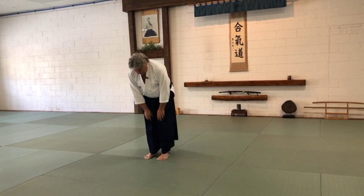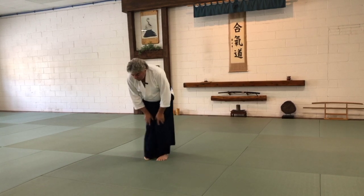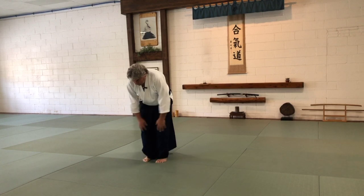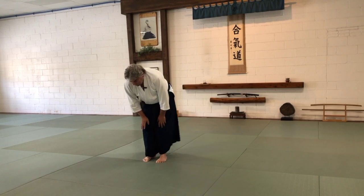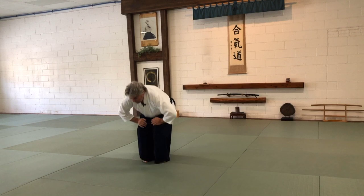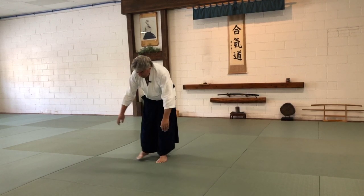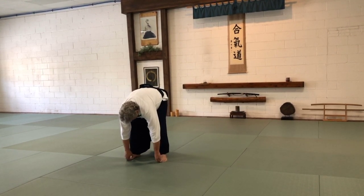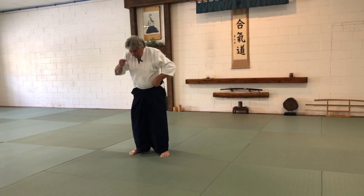Feet together, knees together. Rotate one way, then the other, then this way, then the other, then opposite — stretching through the back of the hips. Then feet a little bit wide. Hook your fingers, then bend your knees. Roll up with each cervical vertebra.